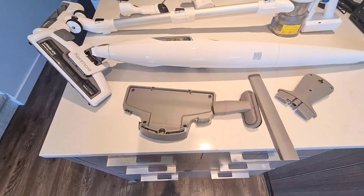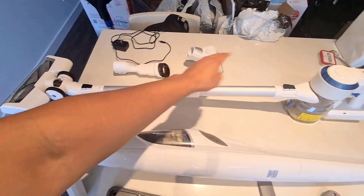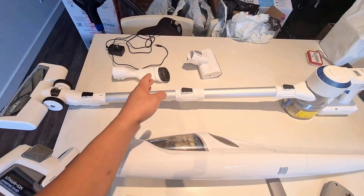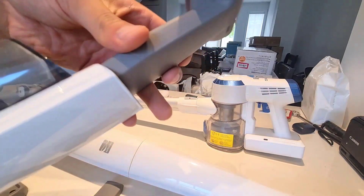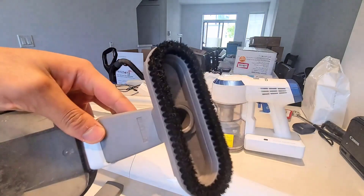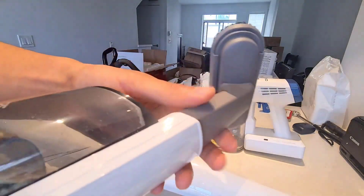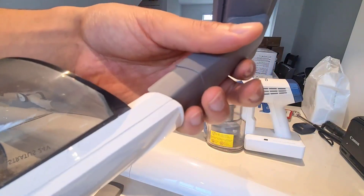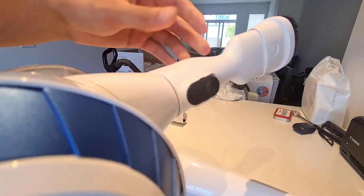Now to go over the accessories — these are the accessories for the Kenmore, and those are for the Tineco. As you would expect, because the Tineco is on the pricier side, the accessories are much more premium. Basically how you put on the Kenmore accessories is you just slot it in and push it down — that is all you get. It does feel a lot cheaper; there is not a snug fit and the suction is not as secure.